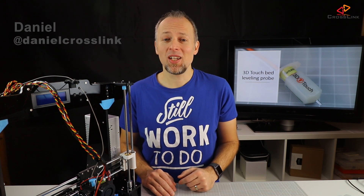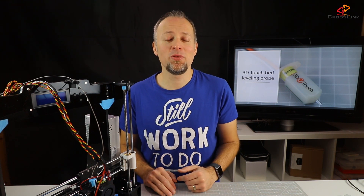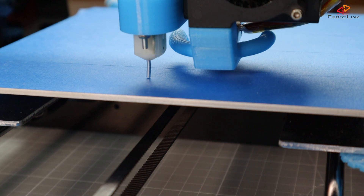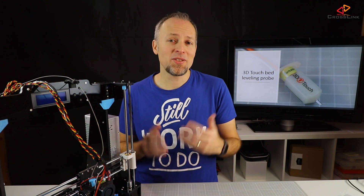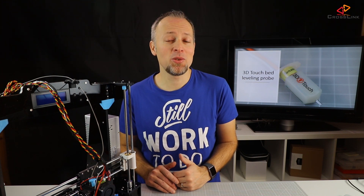If you're new to this channel, consider subscribing. In this video, I will cover the firmware configuration and sensor calibration for the 3D-Touch or BL-Touch probe on the Anet A8. If you missed part one, which is about the hardware installation, please check it out here. Please also check the description and comment section after watching for links to additional information, amendments to the content and parts used in this video.